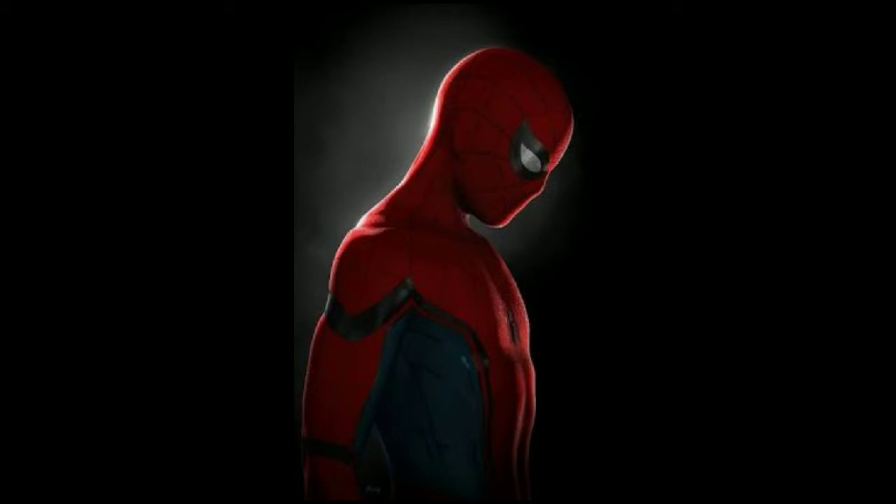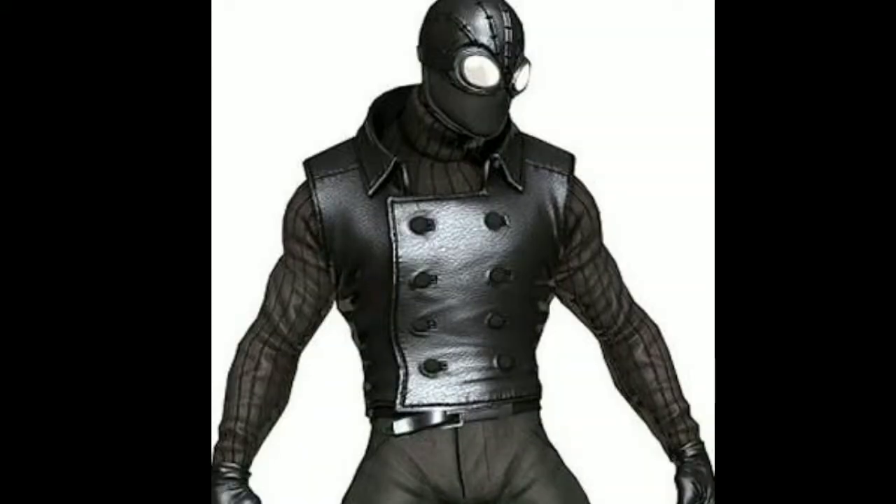You can find more in the description. If you want to know more about this video, this is a black suit for Spider-Man.